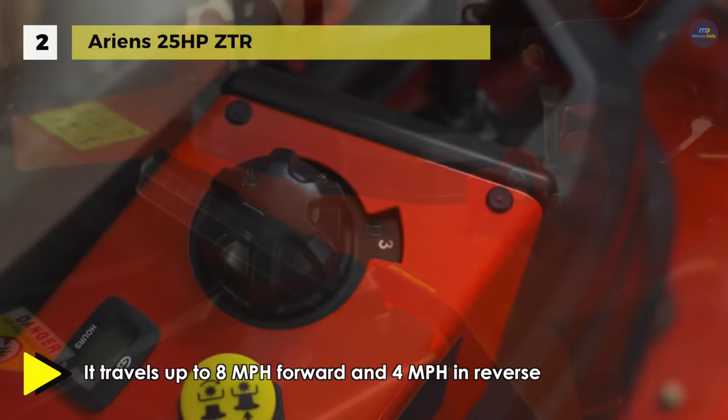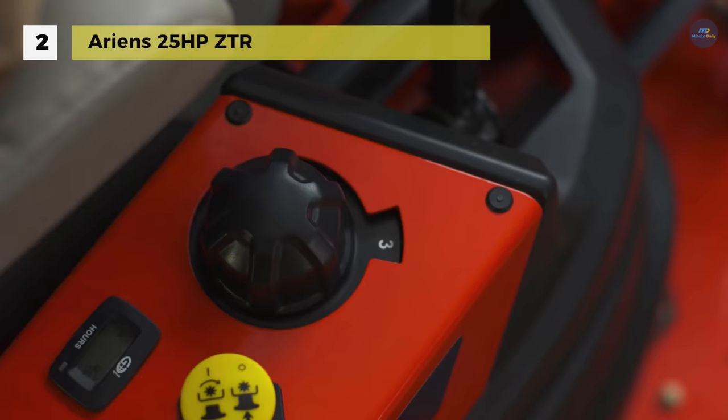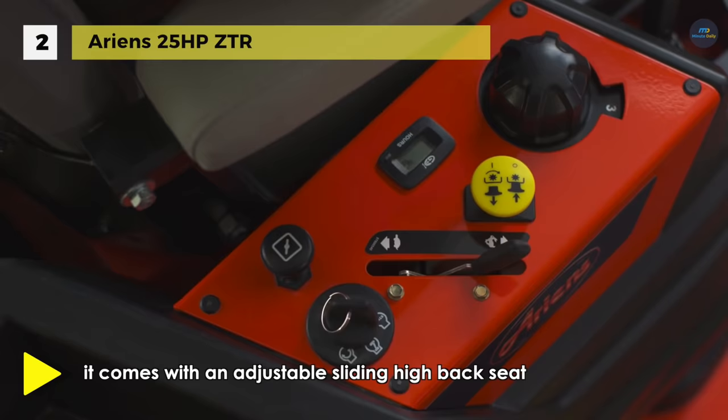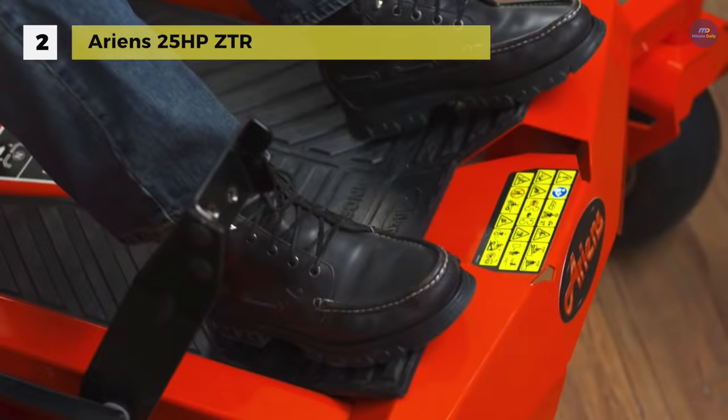It travels up to 8 miles per hour forward and 4 miles per hour in reverse for efficient mowing. It has a fully welded steel frame similar to what you find in a commercial-grade mower, providing a long life of durability and reliability. It also comes with an adjustable sliding high-back seat with armrests, providing continuous operator comfort.